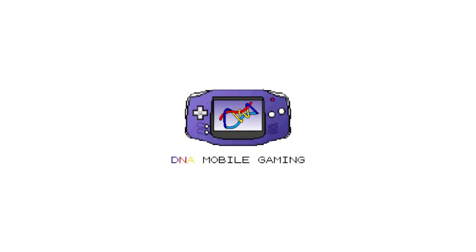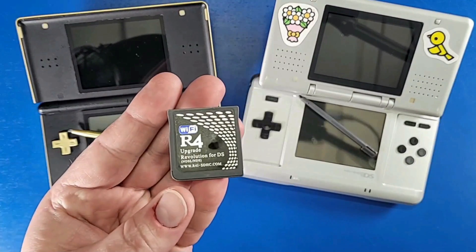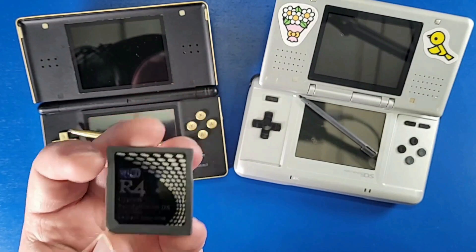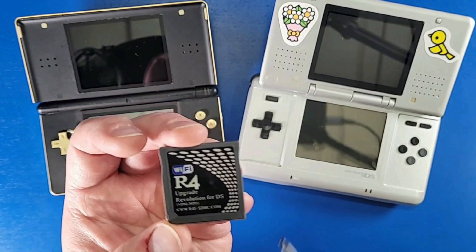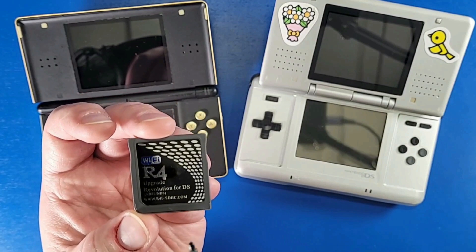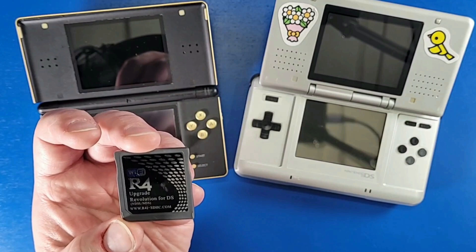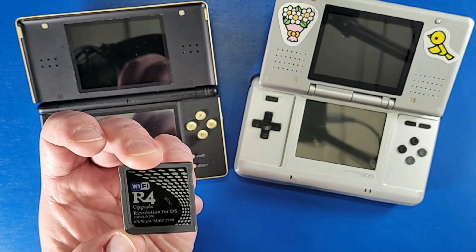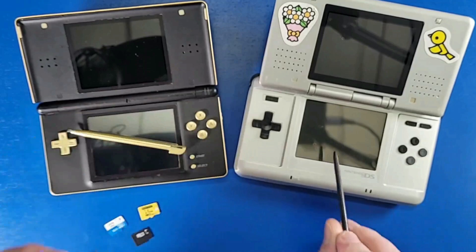This setup guide is specifically for this R4 card that says 'R4 Upgrade Revolution for DS.' It also says NDS L and NDS at the bottom. Ignore the Wi-Fi symbol — it doesn't really matter. If it looks like this card and loads like this card does, it'll work. It just has to be the one for the DS and DS Lite.